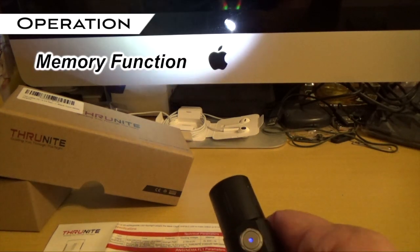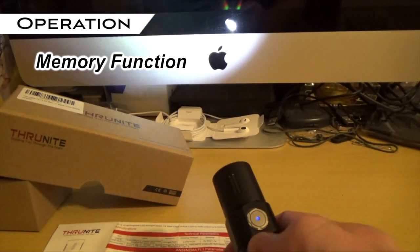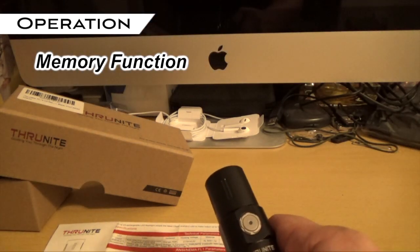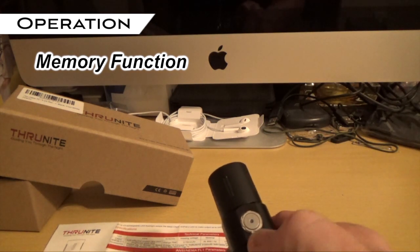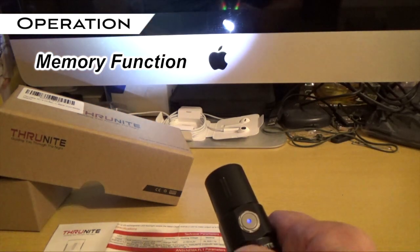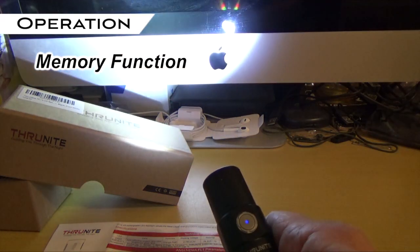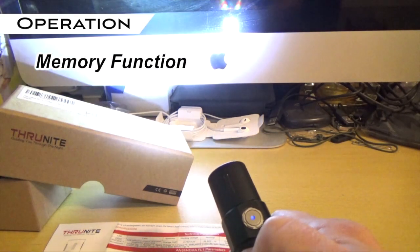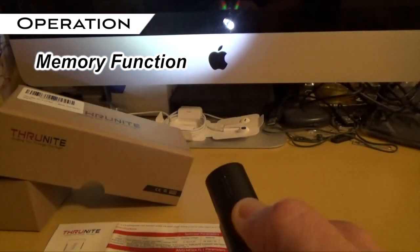This light has a memory function. When you turn it off and then turn it on at a later time, it will go back to that setting. So if I turn it off now — one click — and then power it back on, it comes back to that same mode. I'll just cycle it back to low because that's where I prefer to have it.